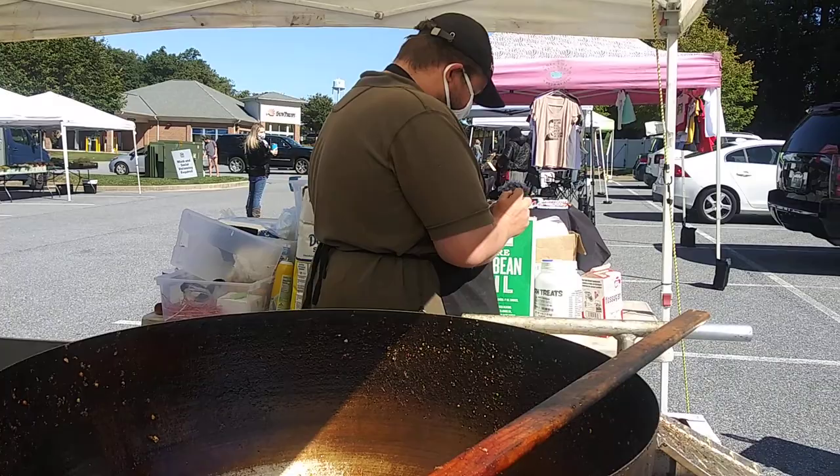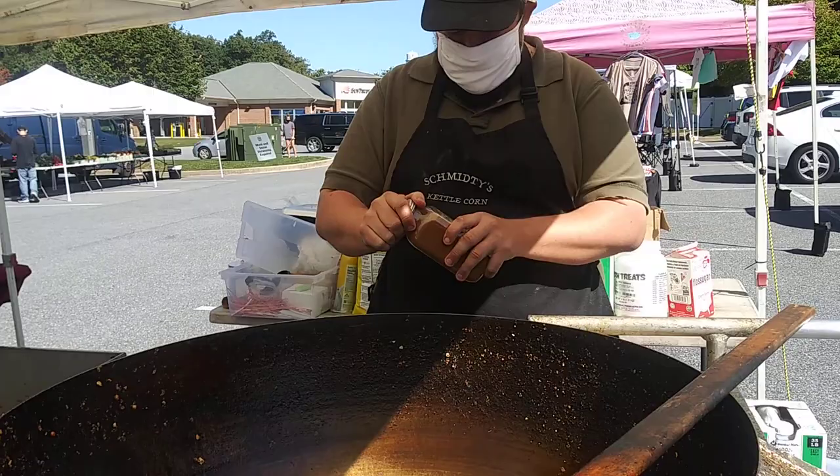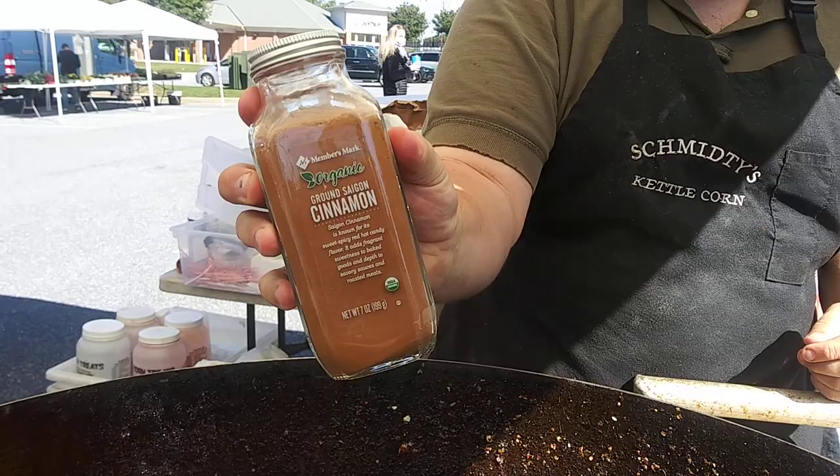Here I have a pretty much a small jar of cherry cinnamon. I got this at Sam's Club for about eight to nine bucks.